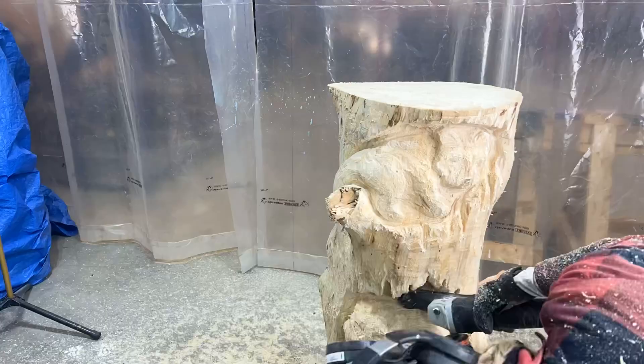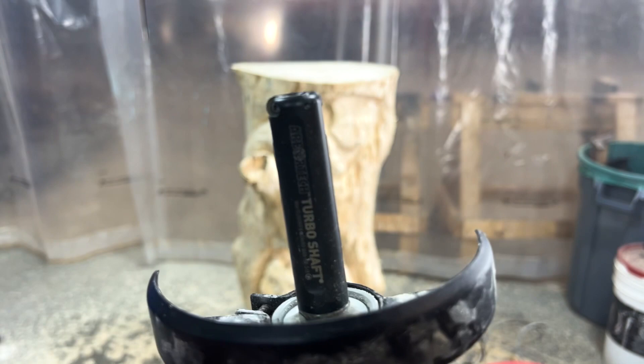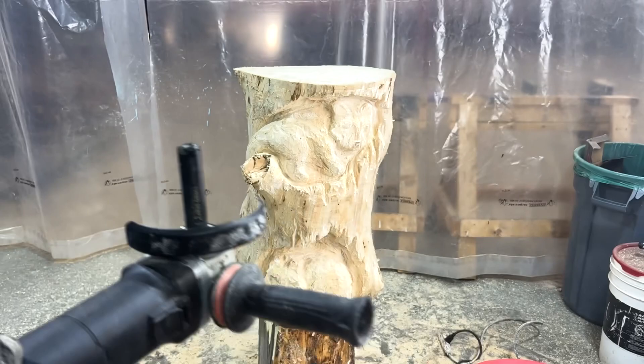Next, I'm going in with the Arbortech Power Carving Unit and Turbo Shaft attachment to further clean out the space around the raccoons. The narrow size of this attachment gets into the hard-to-reach spots where other tools won't fit. It's a nice size to push some depth into the eye areas and into the ears.